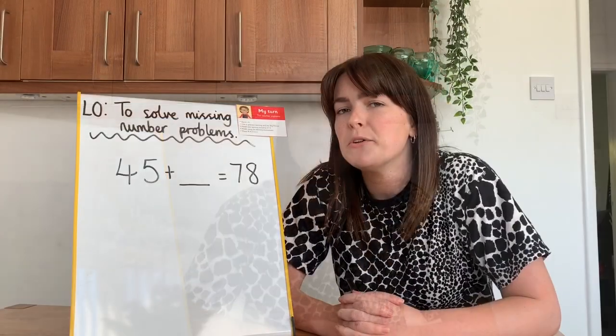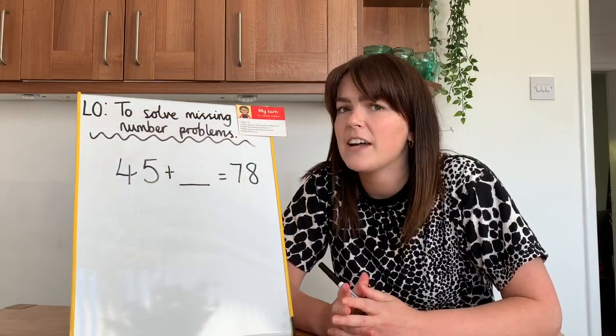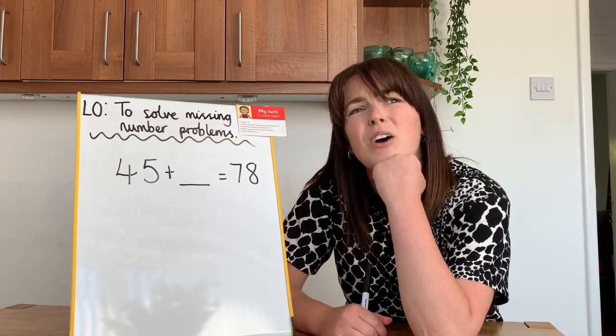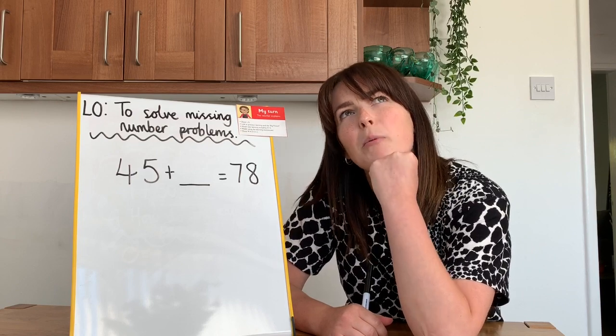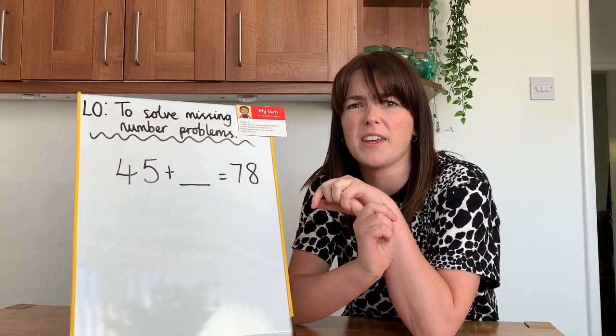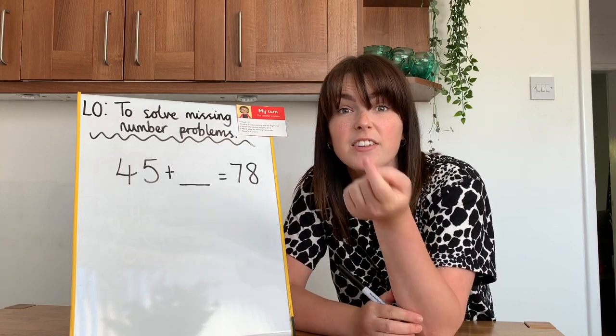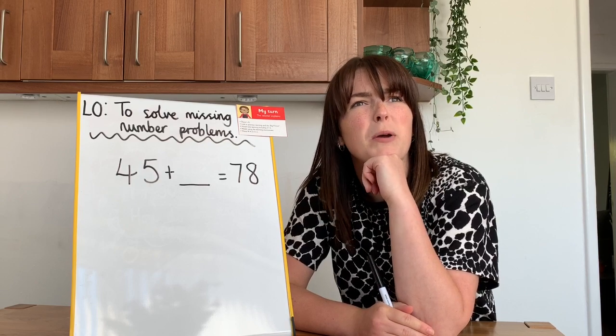A few moments later. Today, we are going to have a look at solving some missing number problems. Now, it sounds tricky, but don't worry — stay watching and you'll find out how to do it really, really easily. I've got the number sentence: 45 add something equals 78. Now, I could try and work it out by counting on my fingers, but that'll take me a long time. I could have a good guess — no, there must be a better way.